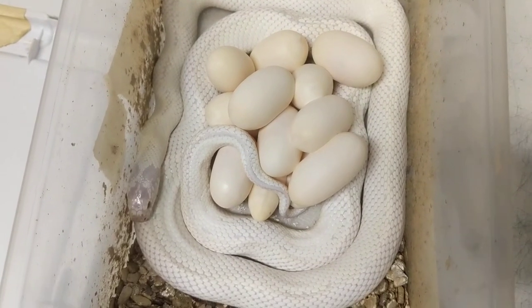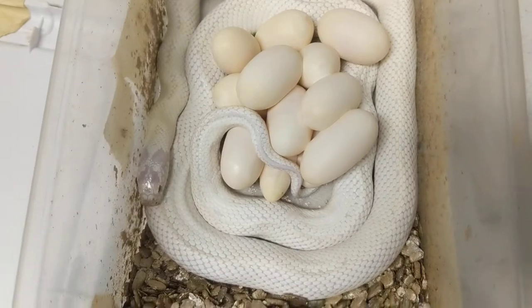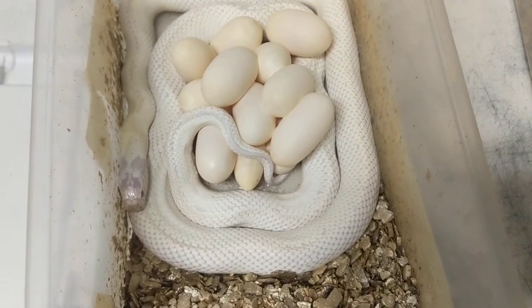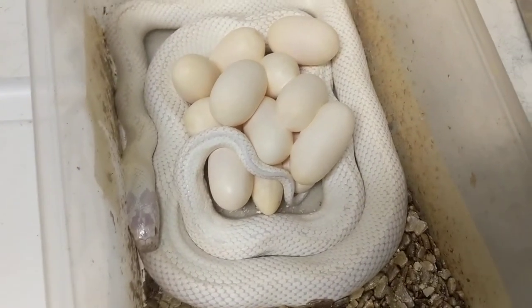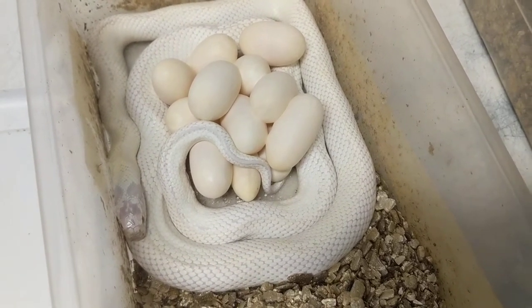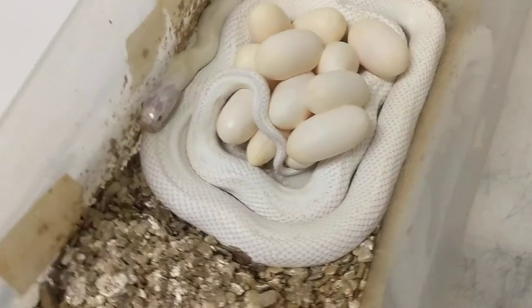She's a beautiful high white, basically patternless — something we've been known for for quite a few years now. It's producing these nice higher white patternless animals. We have some more of these coming up soon, and it looks like she did a pretty good job.